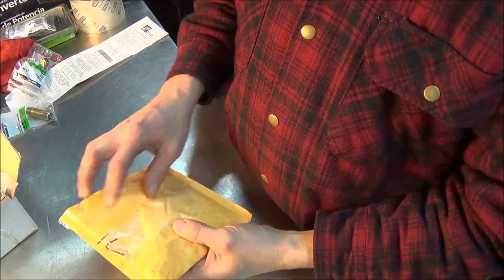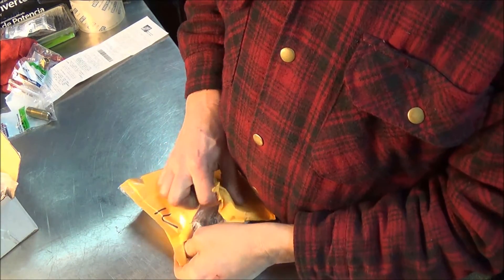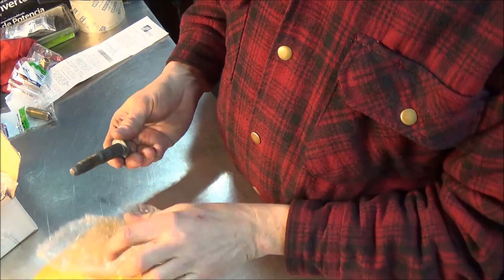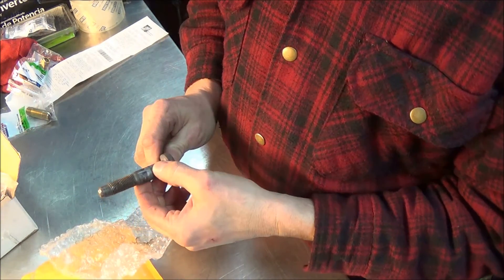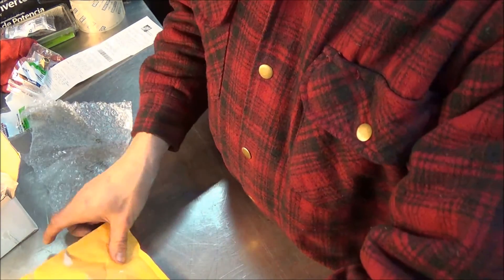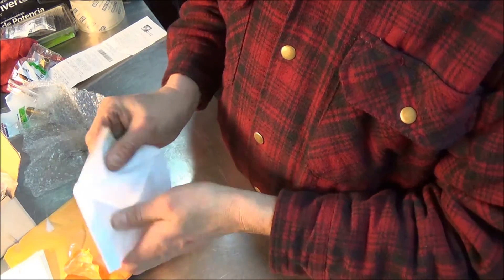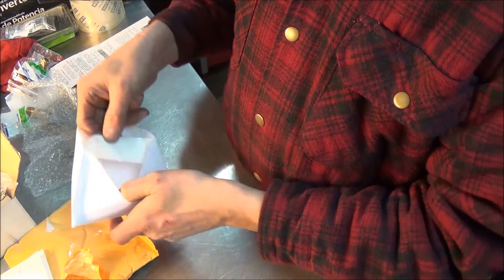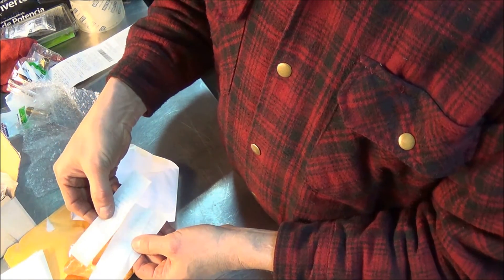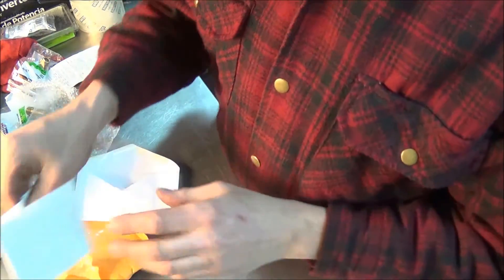All right, so it's a wheel stud from his D-Max. Cool 3D Machines stickers and a letter.